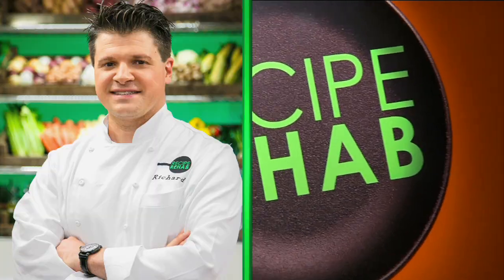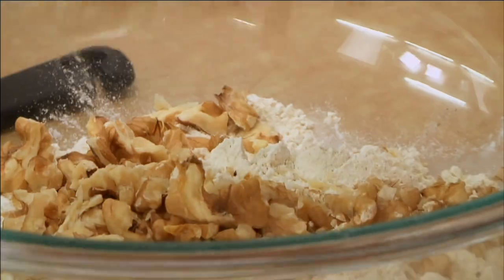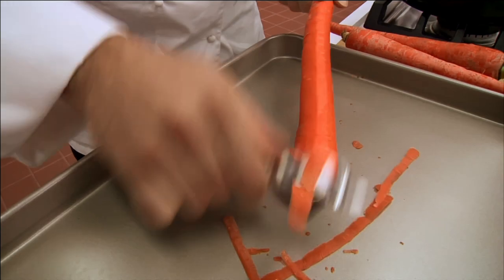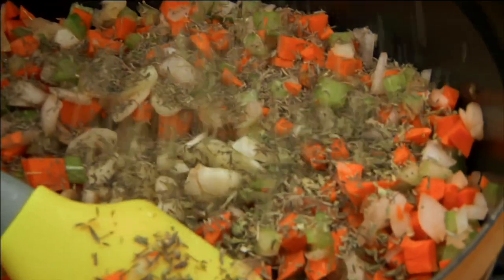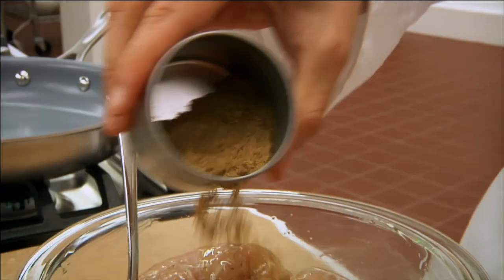Our two chefs will battle it out to see who can rehab that recipe and make it more nutritious. By introducing all these fresh vegetables, we're really going to up the nutritional value — but just as delicious. That's going to really give this dish a pop and a nice smoky flavor.